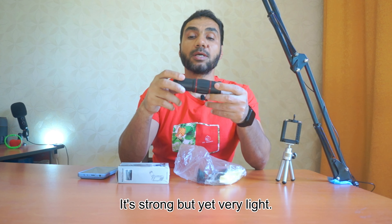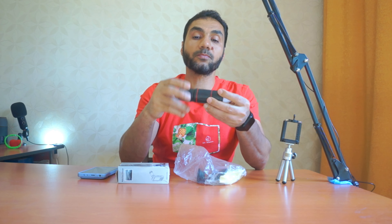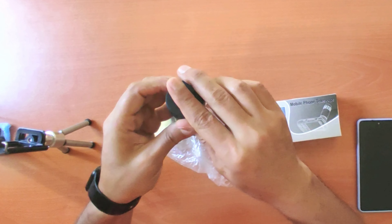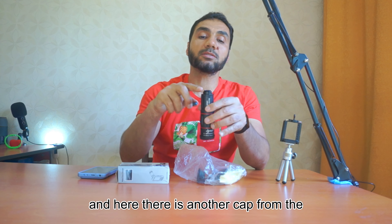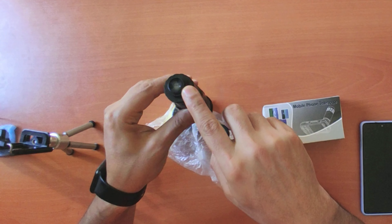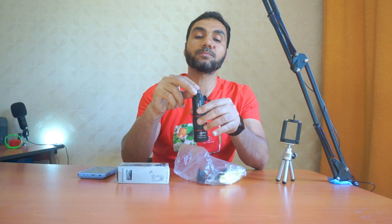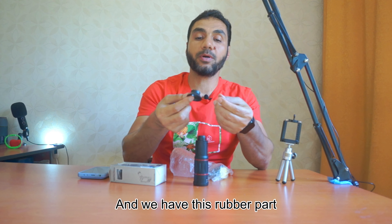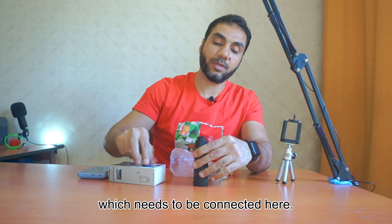The material of the telescope looks nice — it's strong but yet very light. Here there is a cap, and here there is another cap from the other side of the telescope to keep the lenses clean. We also have this rubber part which needs to be connected here.